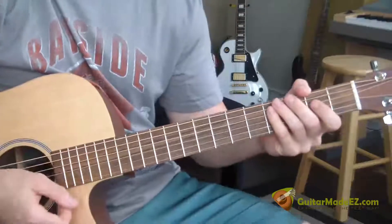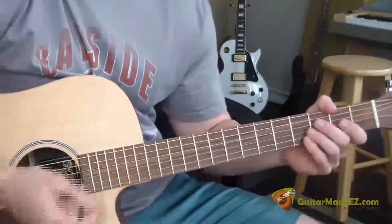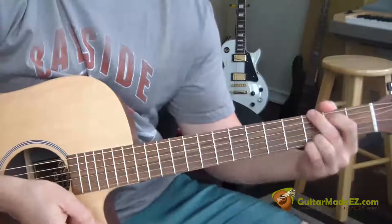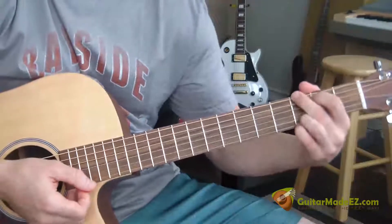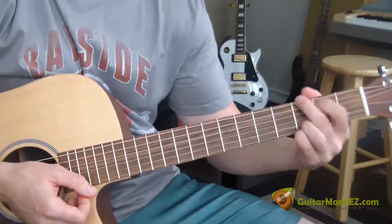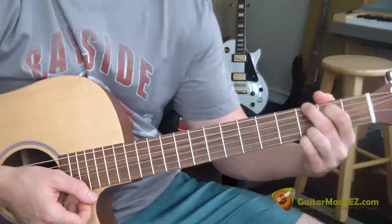And that's the entire song — really not a hard song to learn. One thing to remember: the original recording sounds like a 12-string, so it's not just a 6-string acoustic guitar, which is why it sounds a little different. But if you were to play it on a 12-string, it would sound exactly like the original recording.